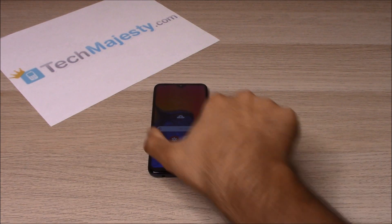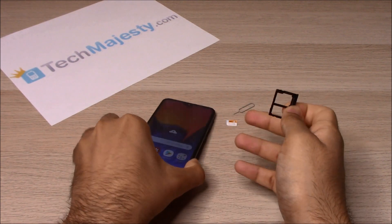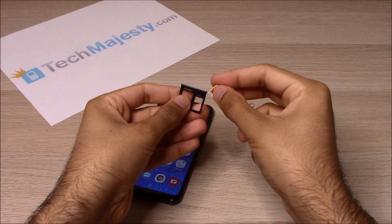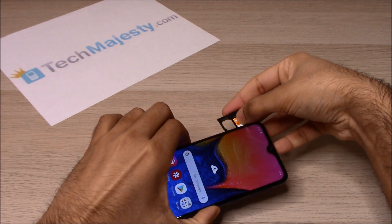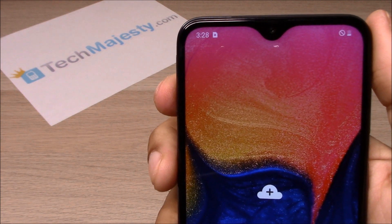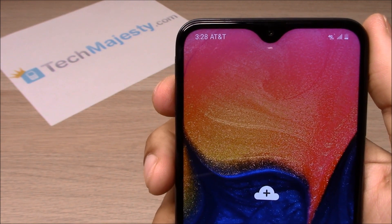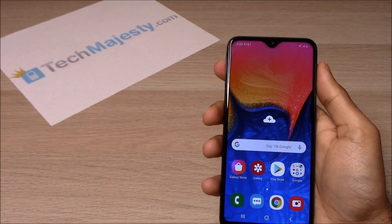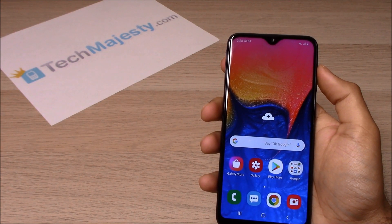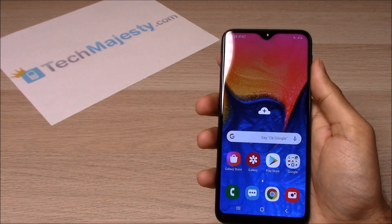Now that the phone is unlocked, I'll insert my AT&T SIM card into the phone to show you that it's working. Here is the AT&T SIM card. As you can see, AT&T is listed at the top left-hand corner of the screen, so the unlock worked perfectly. It's as simple as that to unlock your phone and start using it with any GSM carrier of your choice in the US or internationally. If you have any questions or comments please leave them below, and don't forget to subscribe if this video helped you. Thank you so much for watching.